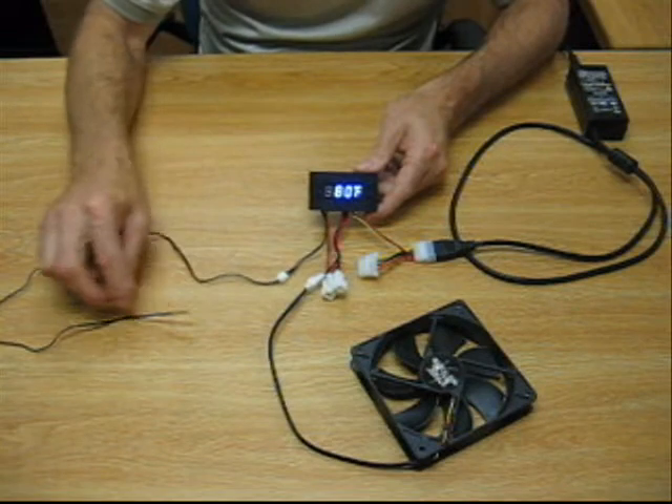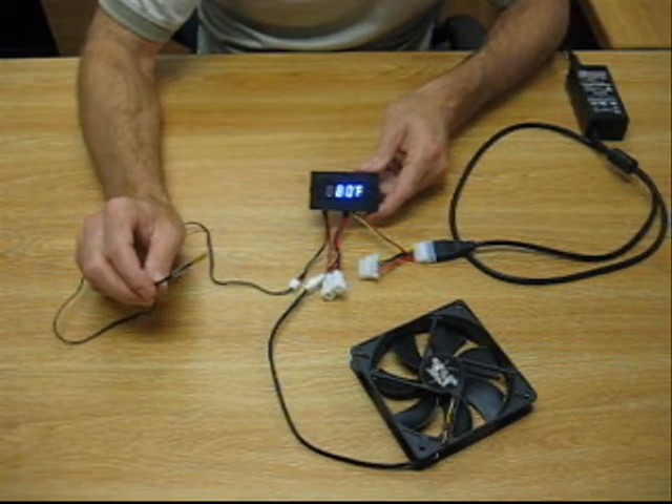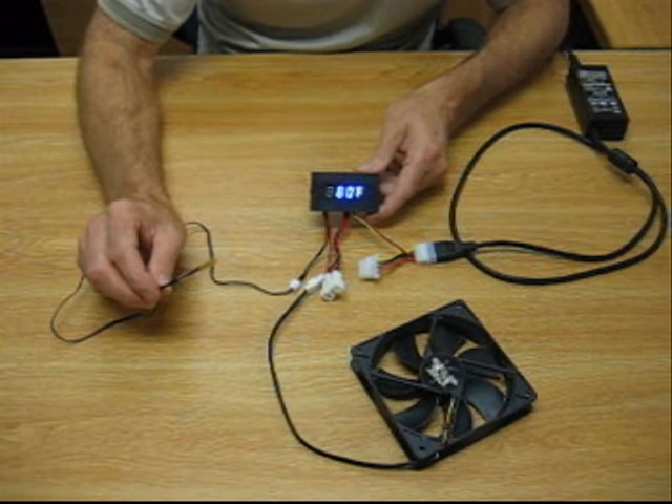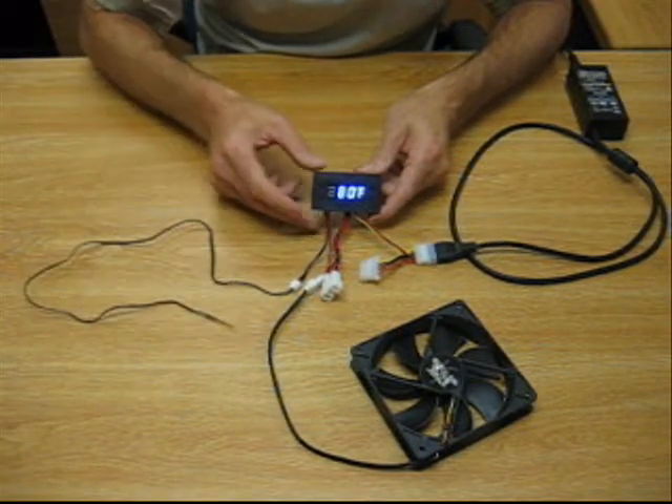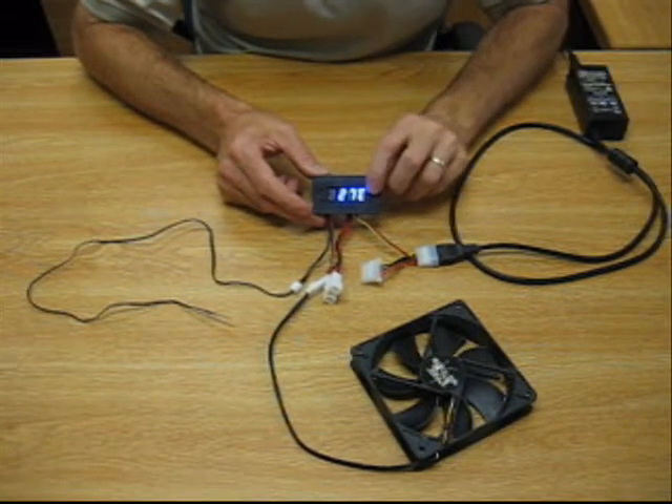This last connection here is to the thermal probe. This probe is what's going to measure the ambient temperature in your cabinet or closet. Currently we have a readout in Fahrenheit of what the ambient temperature is. You can also set it to Celsius.